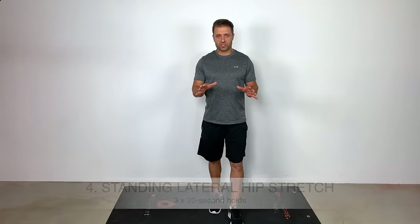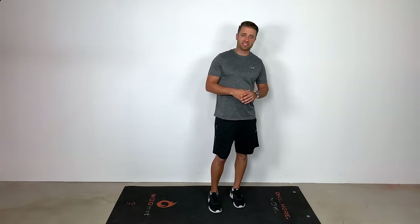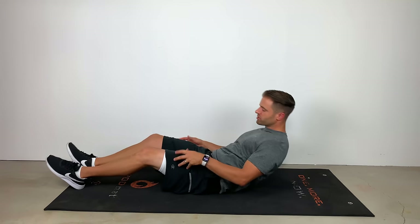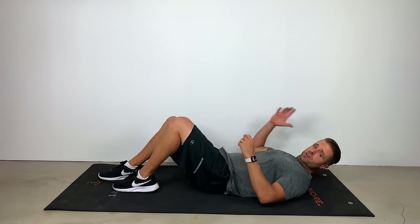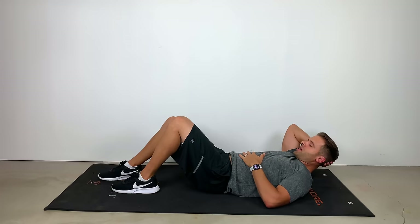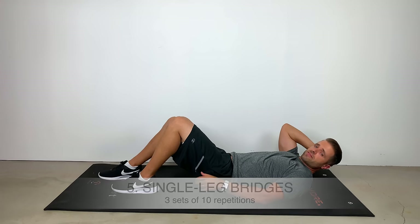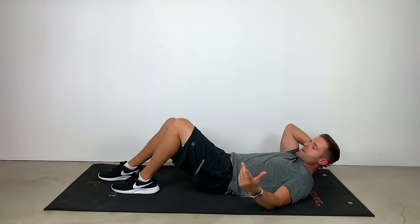Those are your four stretches. Let's jump into some of the strengthening activities that are going to help you out as well. The first two strengthening exercises are for your glute group — we're going to work glute max, glute med, and glute min with these. Single leg bridges — this is how I love to get those glutes activated at home with no equipment.